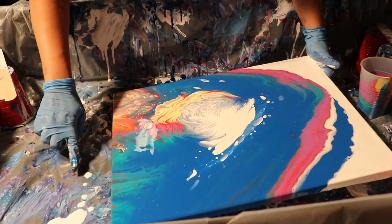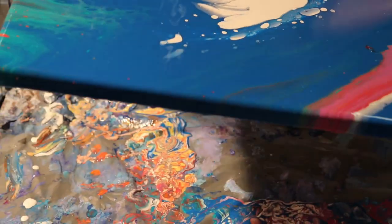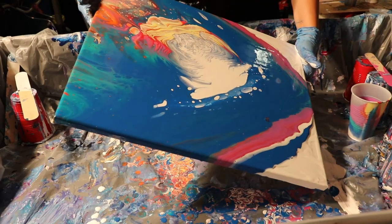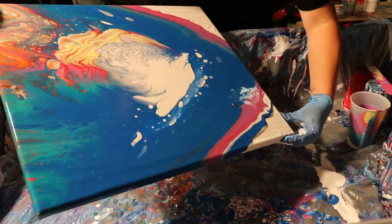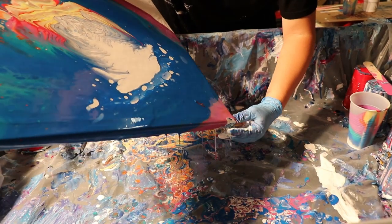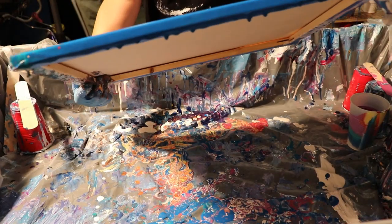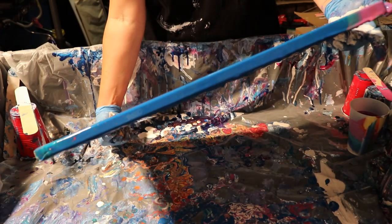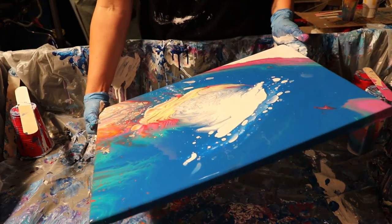I'm going to stop because I see a couple of issues — I might have to deal with that when I take my glove off because that's not what I wanted to happen. There are lumps in my paint. It almost reminds me so far of like a trilobite in the middle.